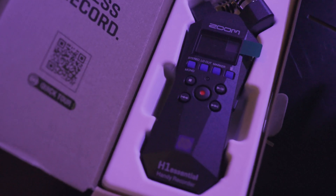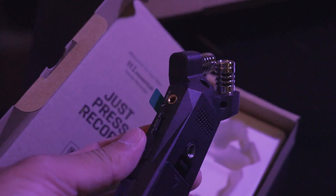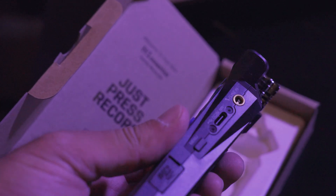The H1 Essential is perfect for solo podcasters, journalists doing interviews outside, or musicians recording practice sessions in their rooms.